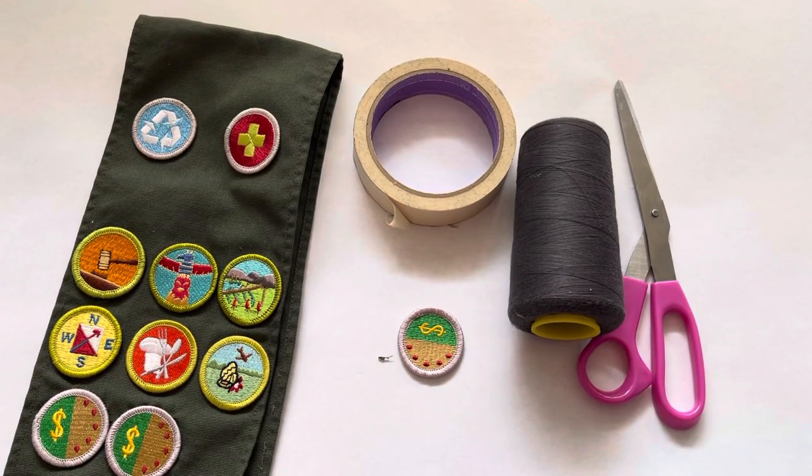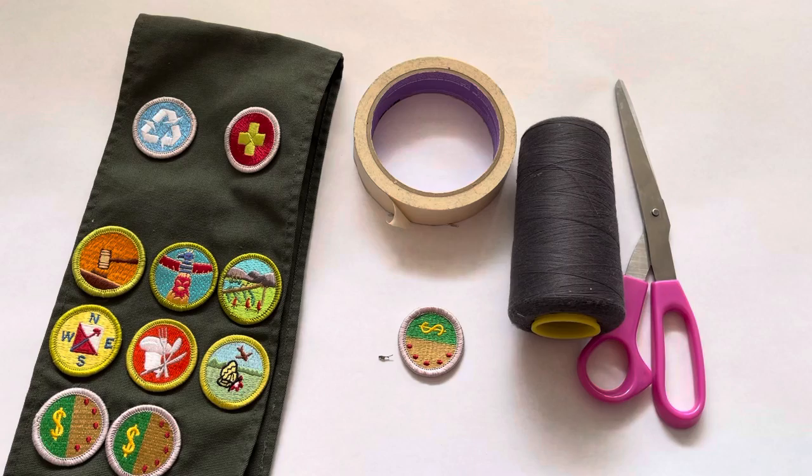Hi guys! Today we will learn how to sew a patch onto your sash using needle and thread.